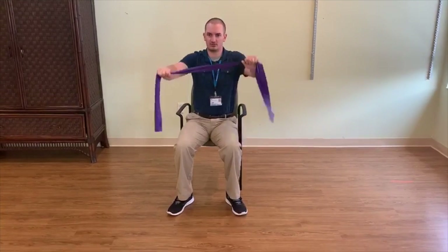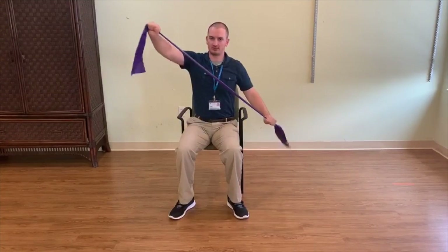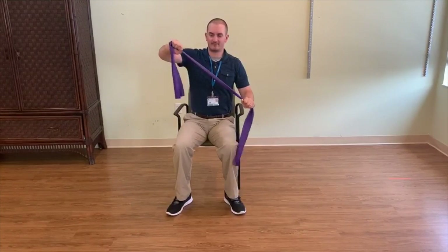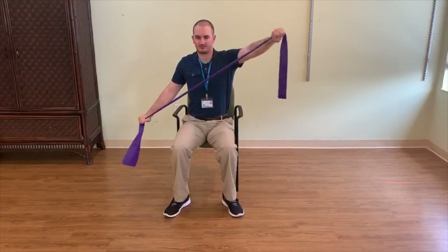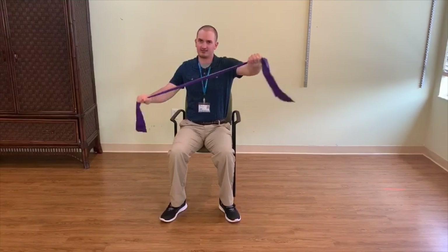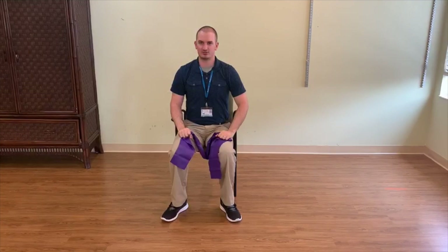Or if you want, you can alternate — so one, two, three, four, and so on and so forth. Again, do it in a pain-free range, nice and controlled, all the way up, all the way down. If you can't go this high up or you can't go this far when pulling the band apart, you can only go about right here — that's okay. We just want you guys to do this in a pain-free motion. And that is your seated shoulder diagonals.